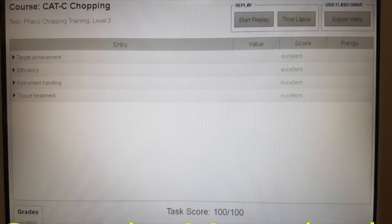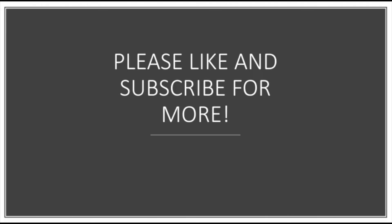Both attempts were scored 100%. Thank you very much for watching. Please like and subscribe for more videos.